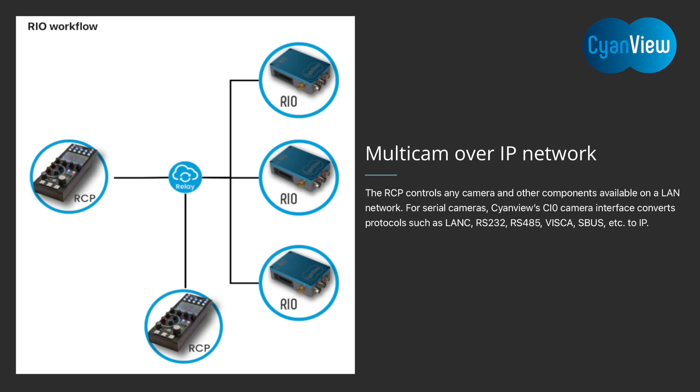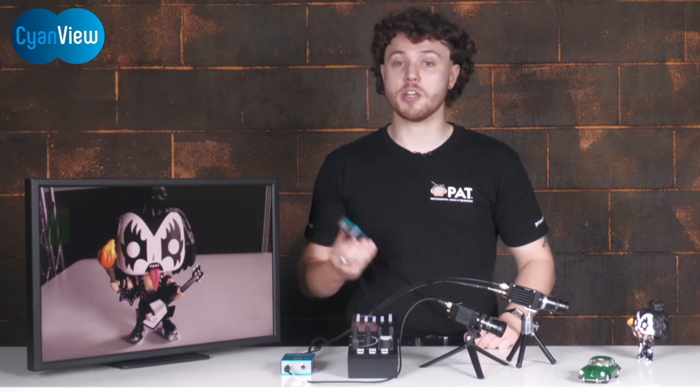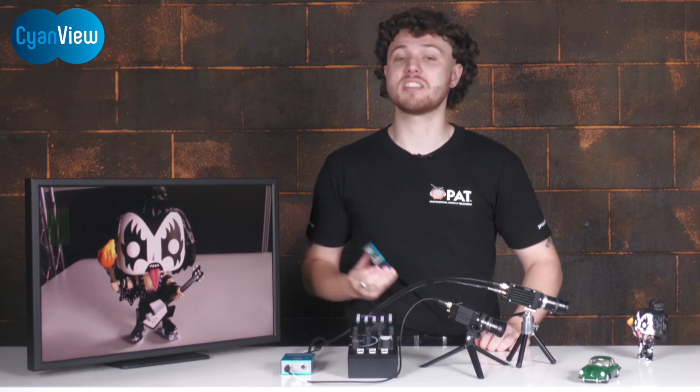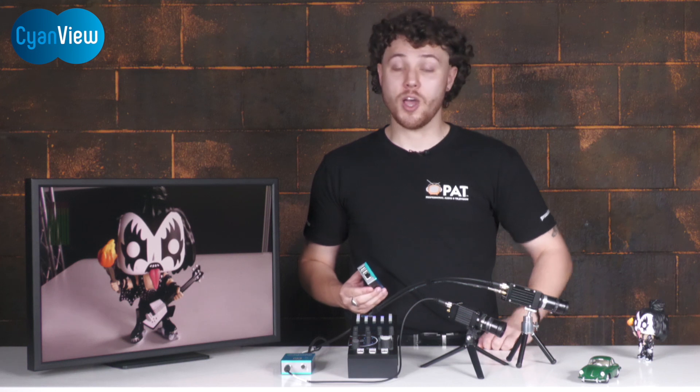On the CyanView RIO, control commands are transported over the public internet using CyanView's cloud relay. This method has been the go-to option for most NFL matches, including the Super Bowl, to control both gimbal-based cameras and drones. Another option is to use a serial link between the RIO and RCP via an RF solution, or via the data tunnel of a cellular backpack such as Mobile Viewpoint or LiveU.